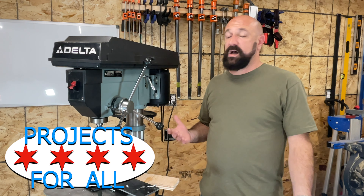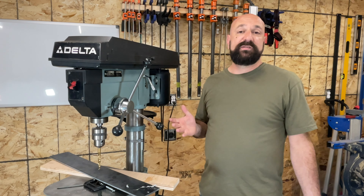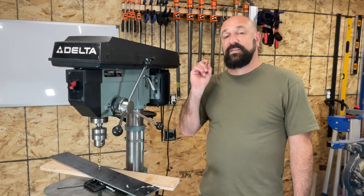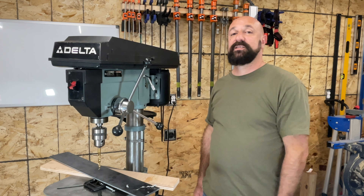I hope you enjoyed the video — I enjoyed making it. If you like old tools or tools in general, we're going to do tool reviews every week. Thank you so much for watching. Consider subscribing and I'll see you in the next video.